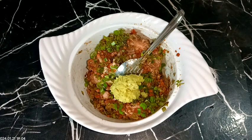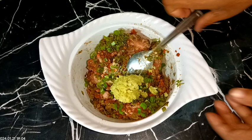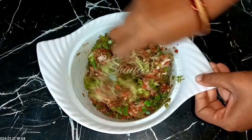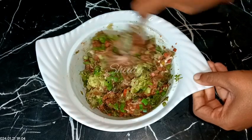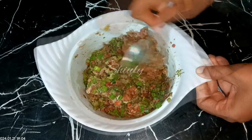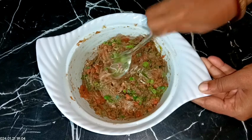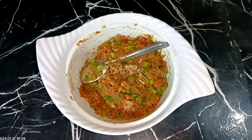Now we need to mix everything very nicely and keep it for marination for about half an hour, or you may keep it in the fridge for about five to six hours. So everything is mixed up well. Now I am going to cover the bowl and keep it in the fridge for about half an hour.